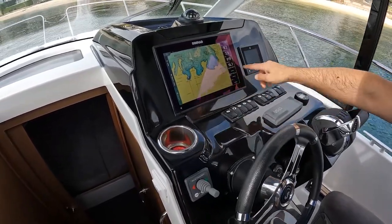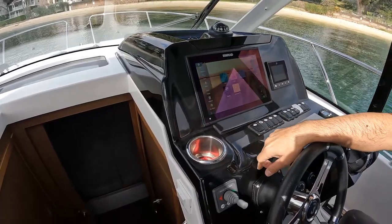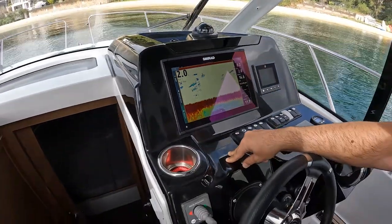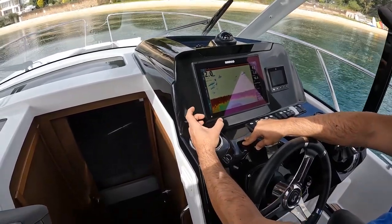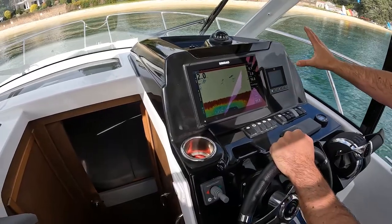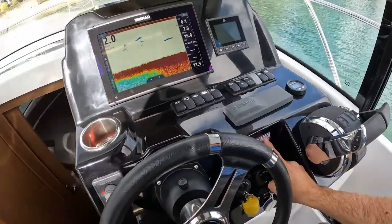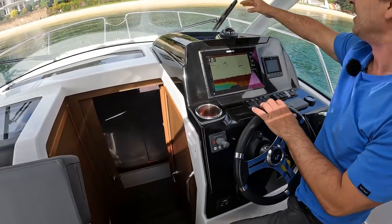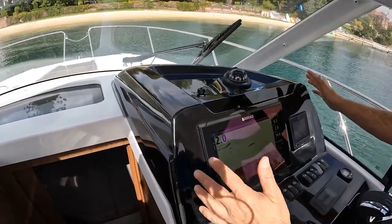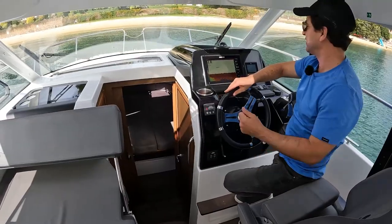Talking about electronics, we have a Simrad screen with depth sounder, speed over ground, charts, and a fish finder. So for you fishers out there, this boat is fishable. There's a single drink holder — decent size, fits a stubby cooler nicely. We have the Mercury digital diagnostics display showing very low hours; it's due next service at 135 hours, so current hours are estimated around the 70 mark. There's a small Plastimo compass, 12-volt charging, an AUX for the stereo, and the dashboard is blackened in colour to prevent glare.